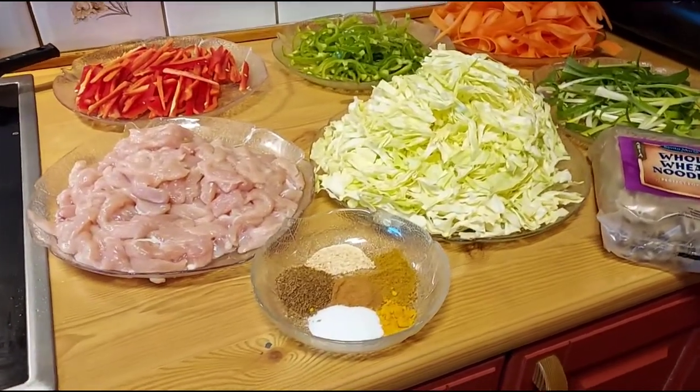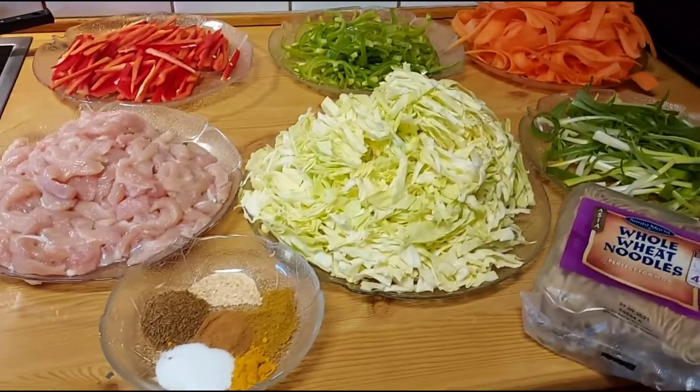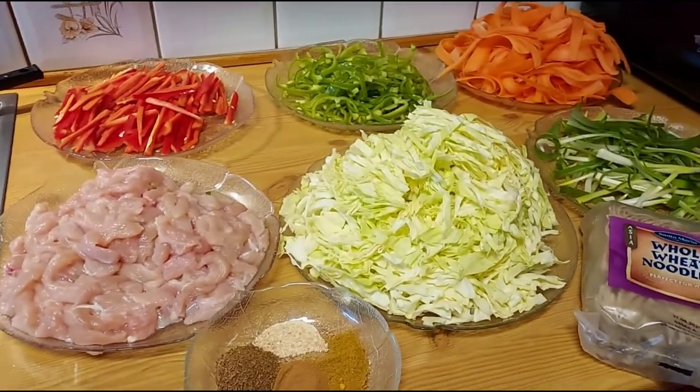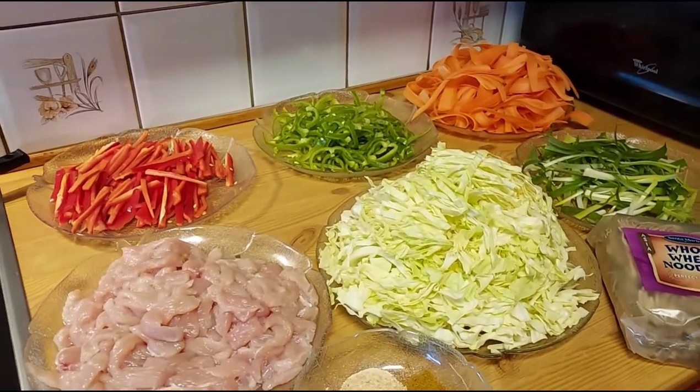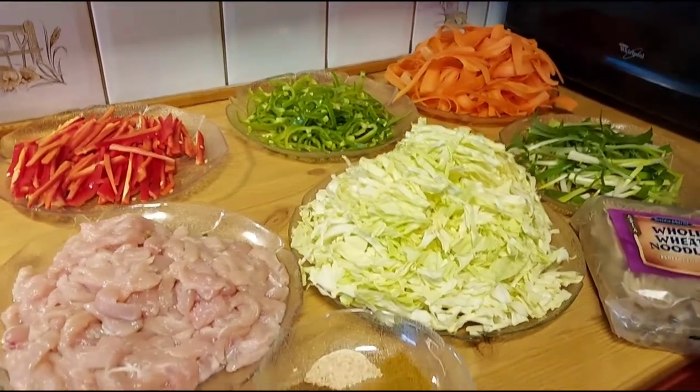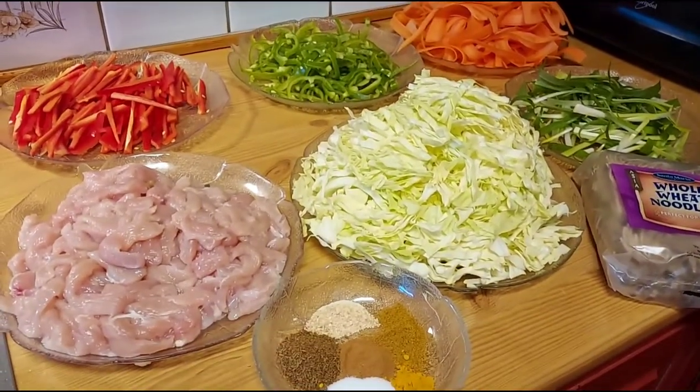Good evening everyone and welcome. I'm here with a really new and very tasty dish for you guys — its name is Noodle Chicken Sticks.